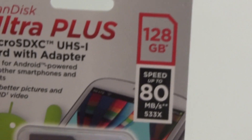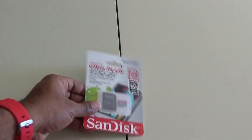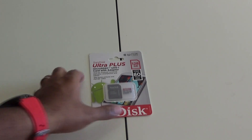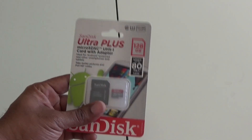I'll be putting this in my Galaxy Note 8. And as you all know, the Galaxy Note 8 shoots in Quad HD at 60 frames per second. So I will be able to get a lot of really nice videos on this 128GB memory card.